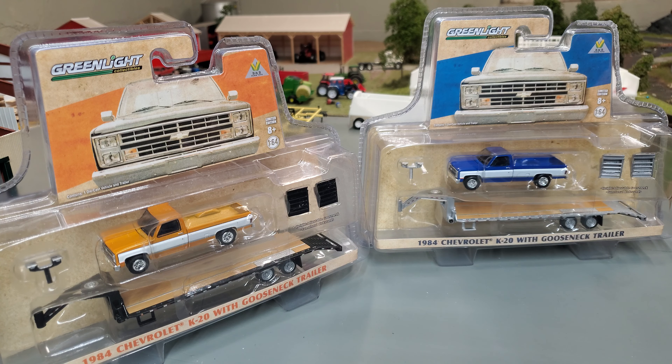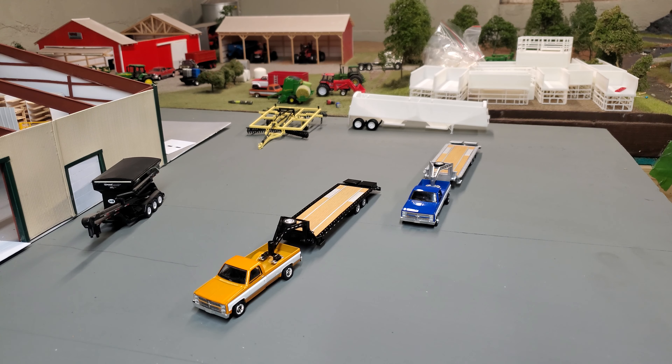Let's pop these out of the package and take a closer look at them. Here they are out of the package, guys. I'll kind of go over the trucks and then I'll go over the goosenecks separately, and show you some of the features in case you haven't seen some of the goosenecks before.